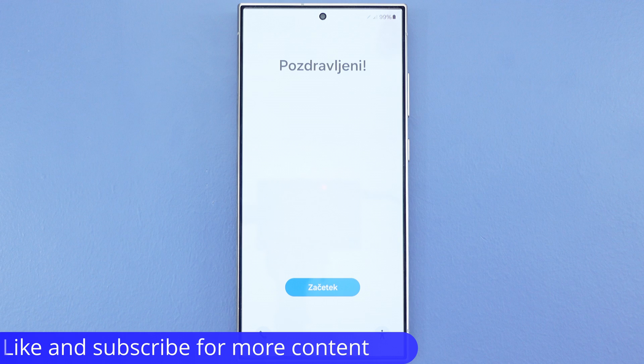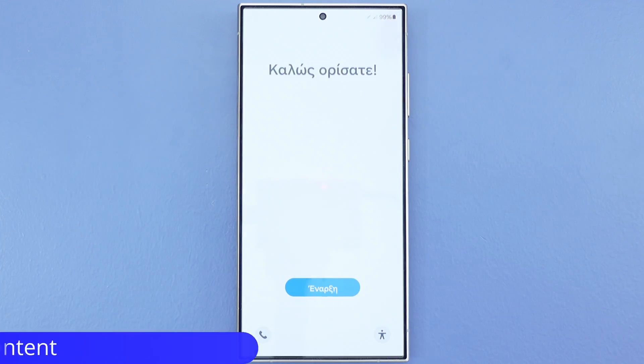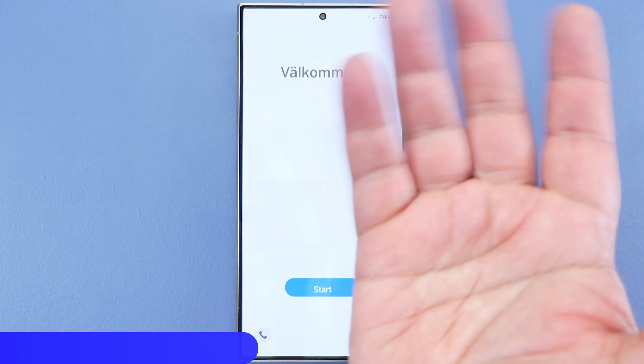That will just about do it for this video. If you found it useful please give it a thumbs up — a subscribe to the channel would be absolutely awesome. I'm David Harry, thank you very much for watching, take care and goodbye.